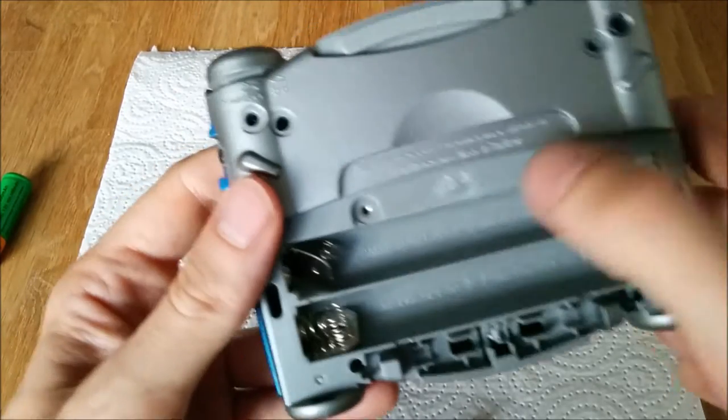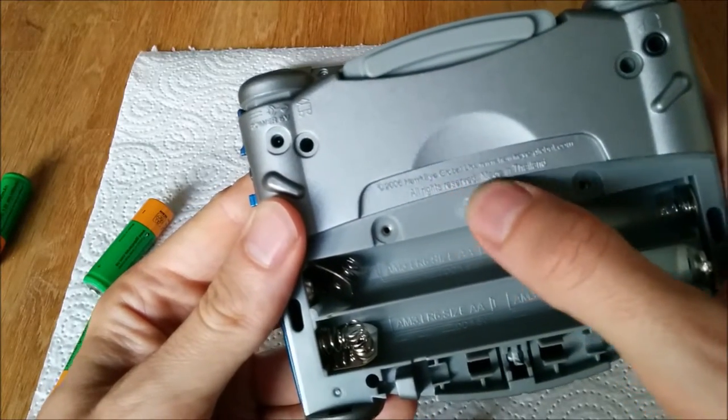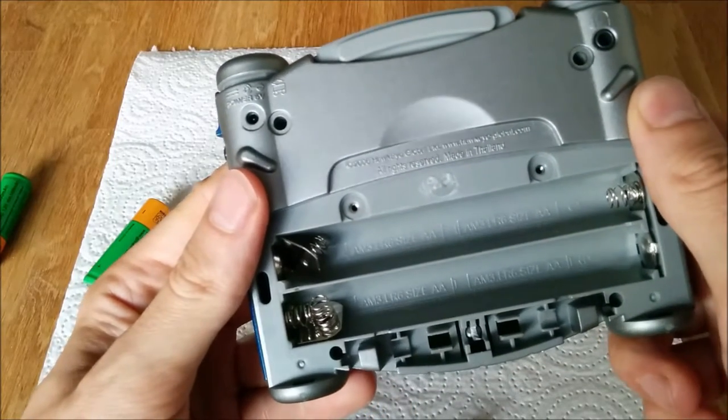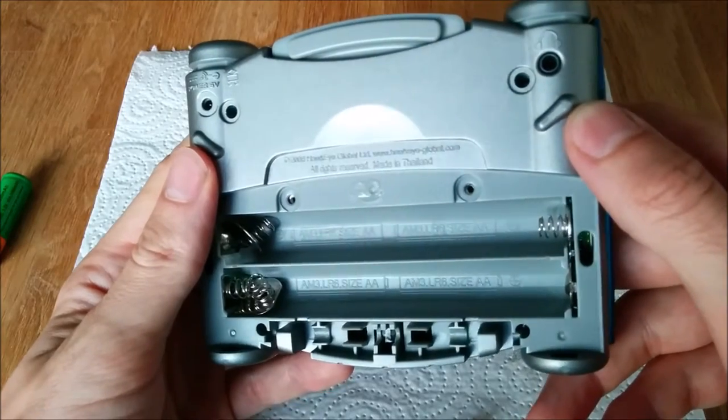And here you see the rest of the glue that was in the European version on it, to hold the cover to the device. I don't know why they do it. But now it's clean, and we can reassemble it.